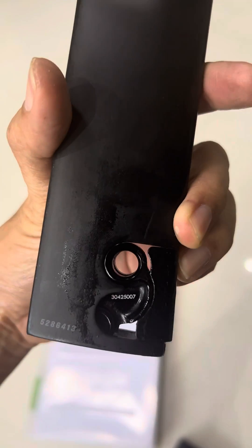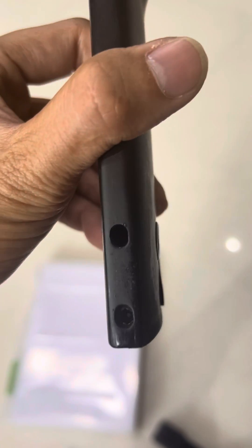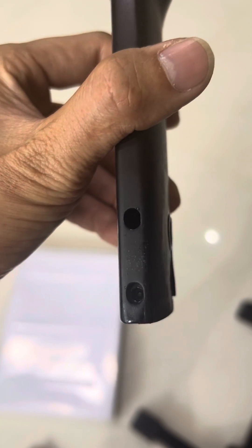This is the original Trachmadon seat post, set in the lower setting. This is the seat tube. As you can see, there's no deformation on the seat tube.